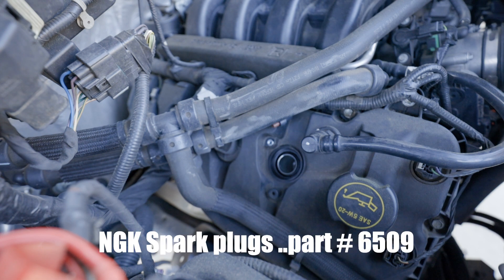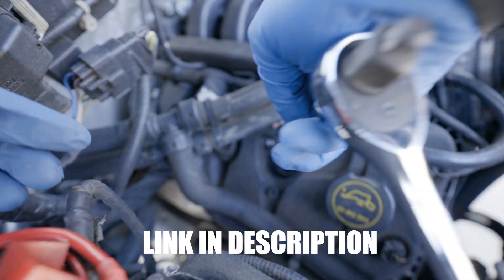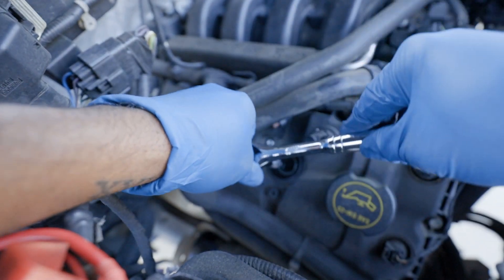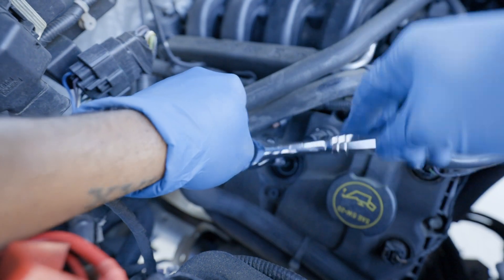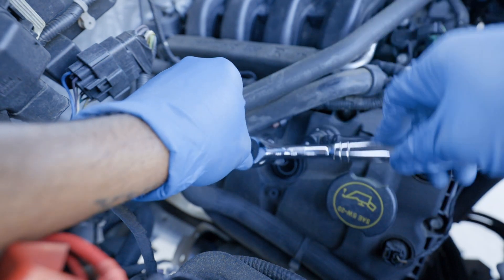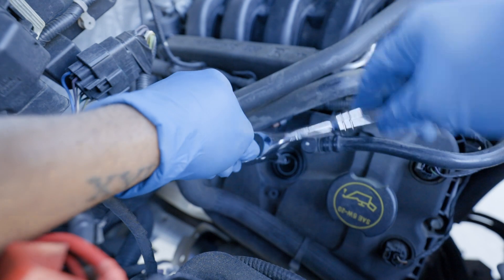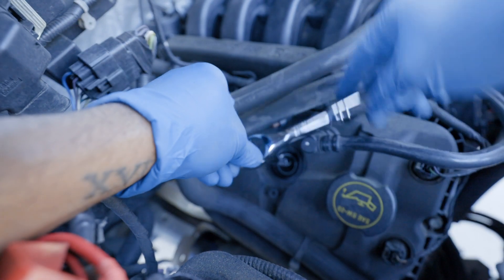These are the NGK spark plugs — I'll leave a link to them down in the description. As I said earlier, try and keep it centered. I see a lot of people use anti-seize in these videos, but doing some research, we don't necessarily need it because the coating on these already has some anti-seize on there. So I decided not to use mine — but to each their own, if you want to use it then use it.